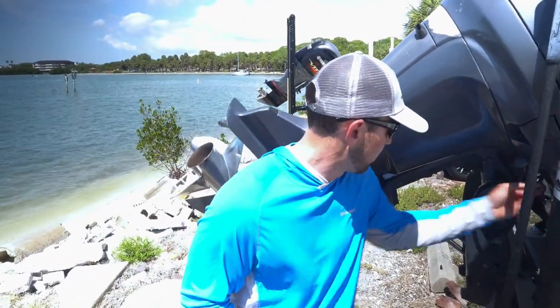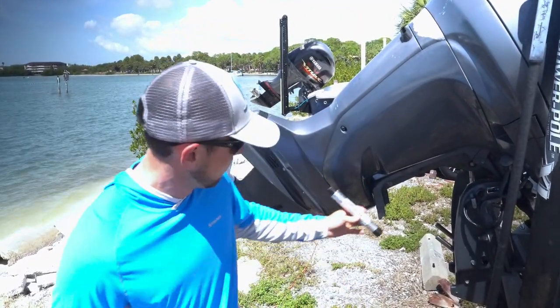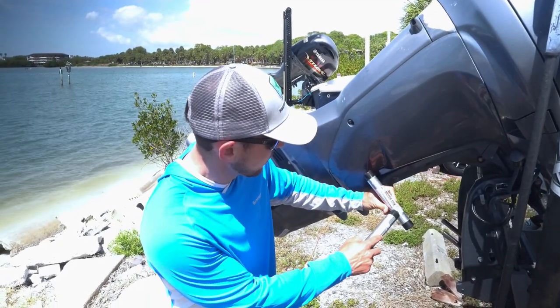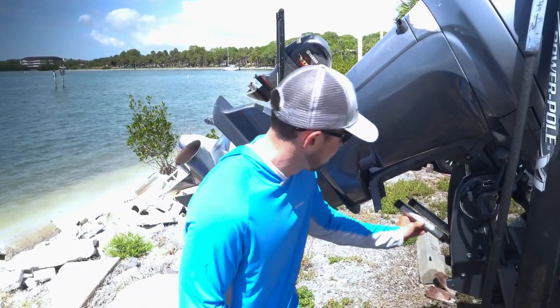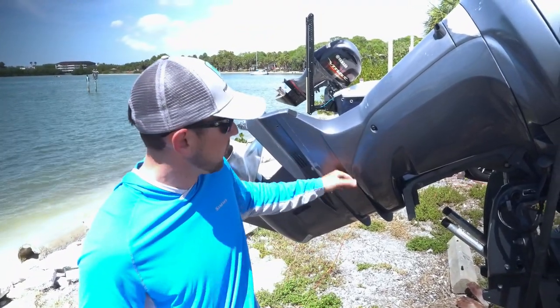So what you want to do is get these motor sticks and put them right over the rods. It says Honda, Yamaha, and others — so I'm going to put that in right there, same for the other side. And now you've got a sturdy brace for the motor to rest on.